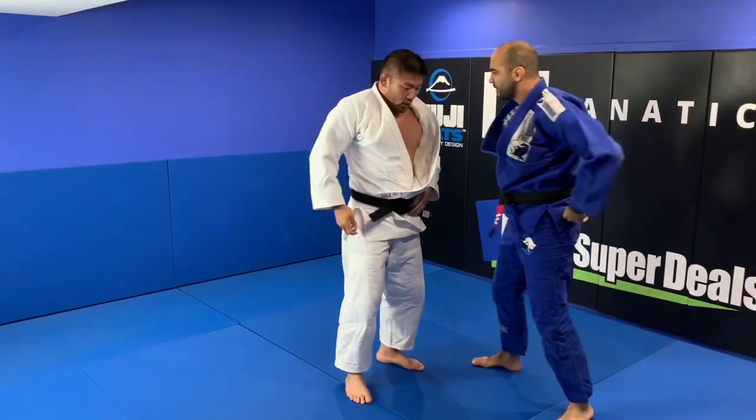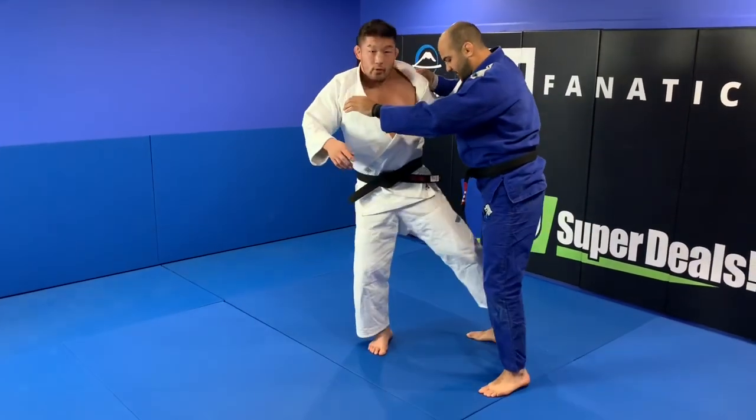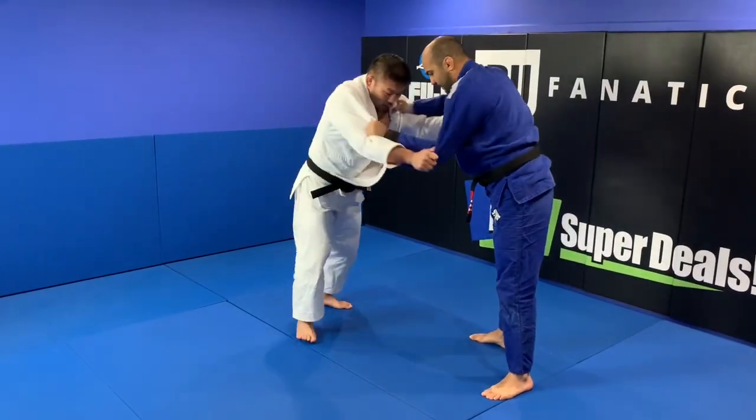Just imagine — open his leg. Don't lift your leg, just open his leg.